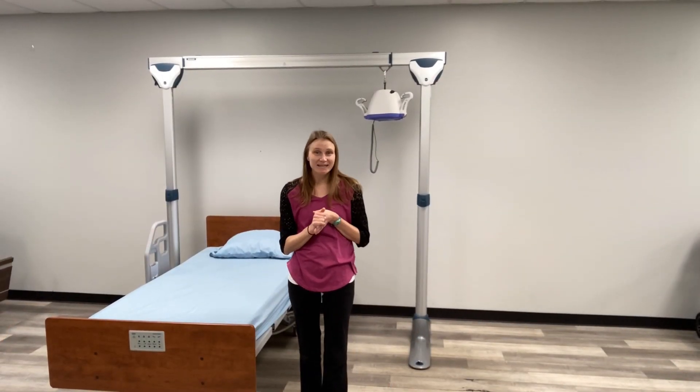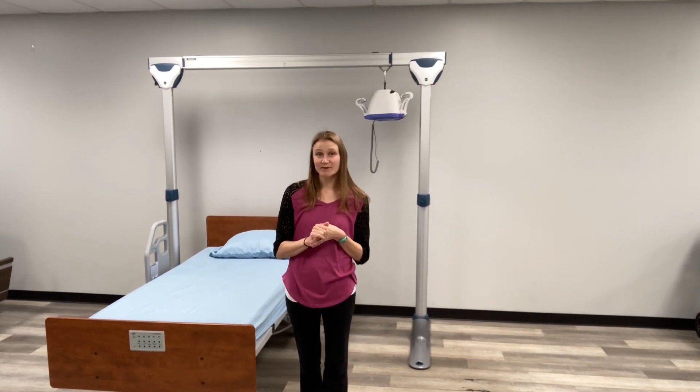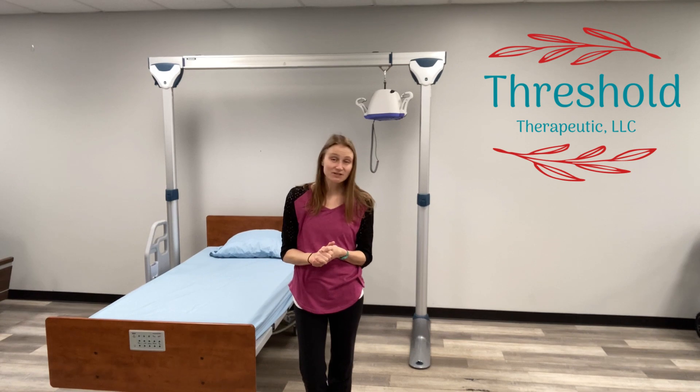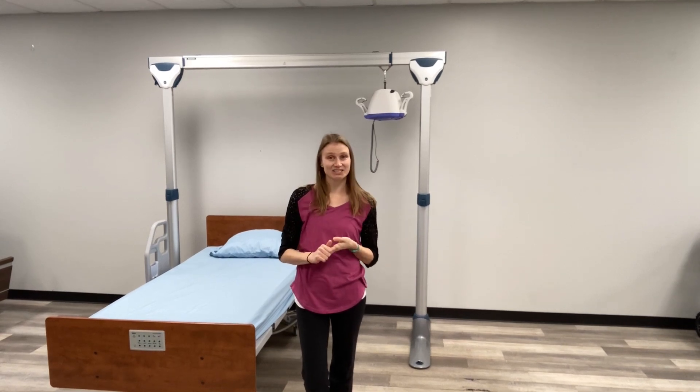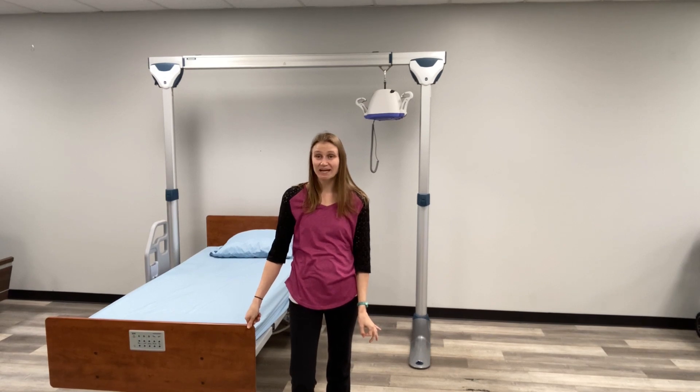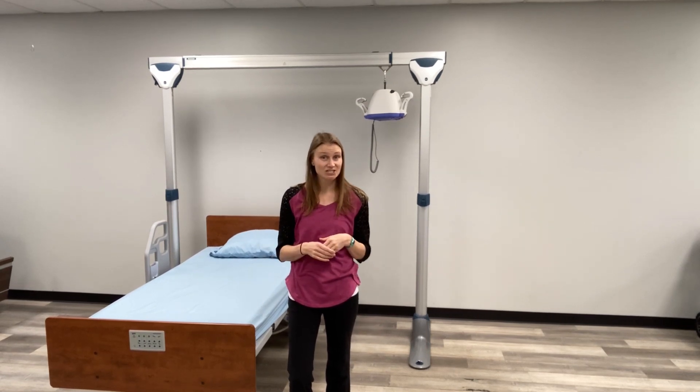Hello everyone, my name is Maddie Applitz. I am an occupational therapist and owner of Threshold Therapeutic. Welcome to the continued series with the Home Care OT on patient lifts. I am back with my friends at CareWorks Mobility in Charlotte, North Carolina to continue our discussion on patient lifts.